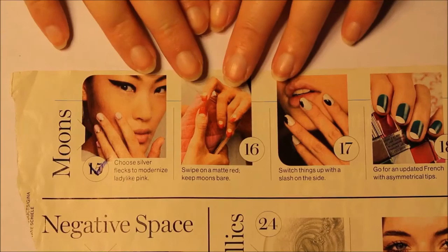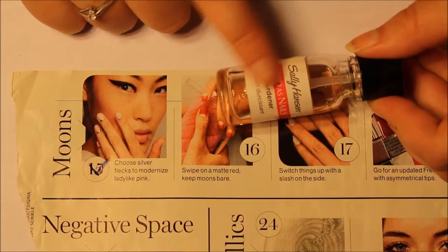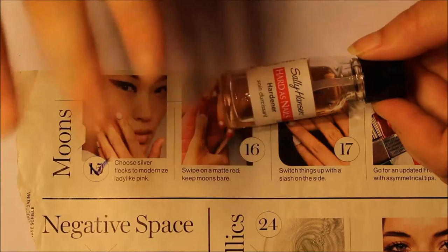I'm going to go ahead and get started. I'm still going to do the base coat just because it's red — I don't want the red to stain my nails. This is my Sally Hansen Hard as Nails Hardener, just to get it going.